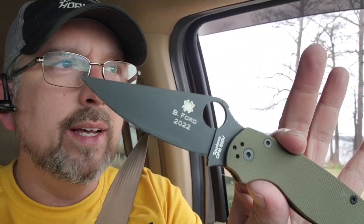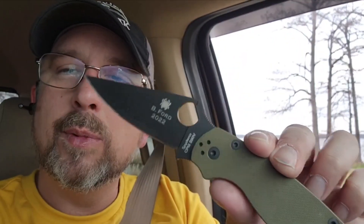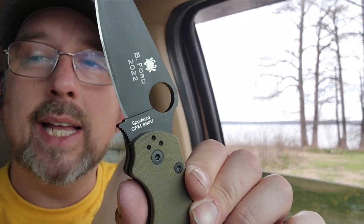I'm also going to be taking this CPM S90V Paramilitary 2. It's a sprint run of some sort — a Golden Colorado CPM S90V. I haven't had the greatest luck out of this heat treat, so I'd like to see where the Rockwell is on it. And finally, we'll be testing a Spyderco Endura from Sakai City, Japan — an old one I've had really good luck with — just to see where everything stands.